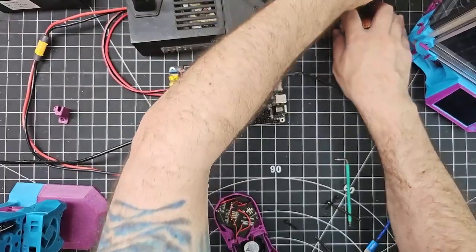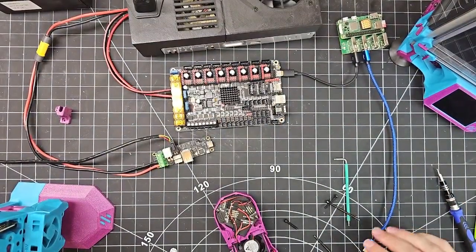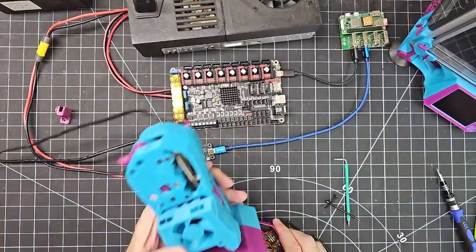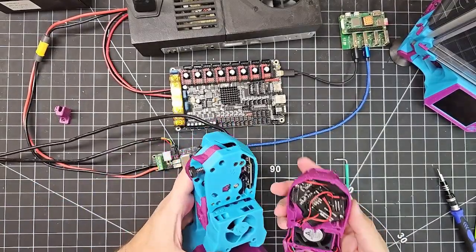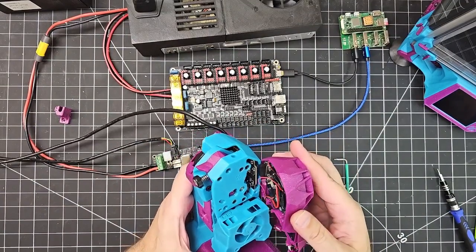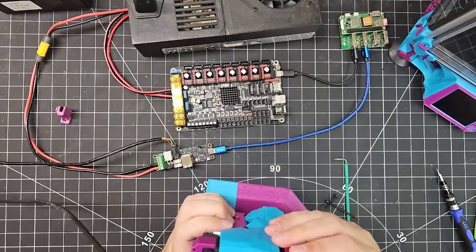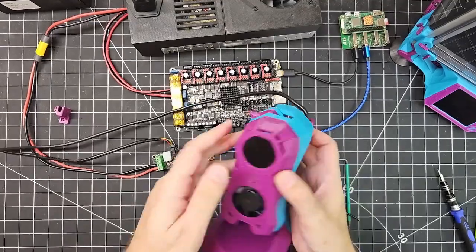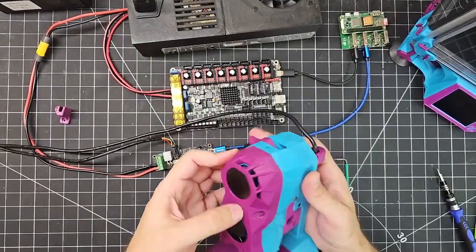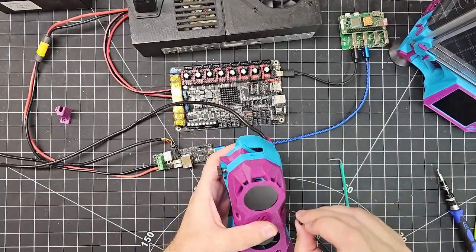Now we should be able to reattach this to our tool head. I'm just going to power everything off here. To reattach to the tool head, we've got to be careful to align this header with these pins so that we don't accidentally short anything. That looks good to me. What I'll do is screw this in.